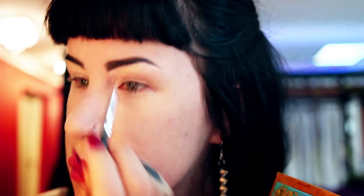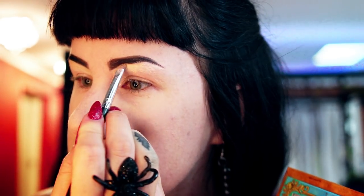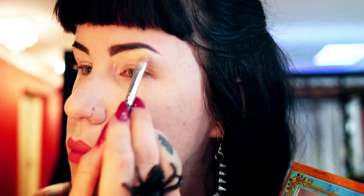Here is the star of the day — the Lime Crime Venus palette, I believe Venus one, because there's Venus one and Venus two. Let me open this palette up. The color I'm putting on right now is called Aura — it's a light, glimmery champagne color. I'm just putting that under the brow bone to act as my lighter shade, and then in the crease of the eye.